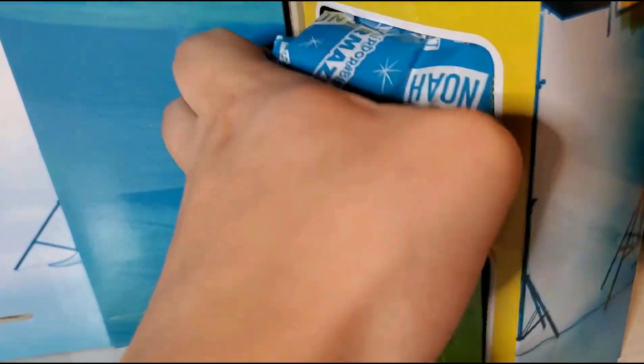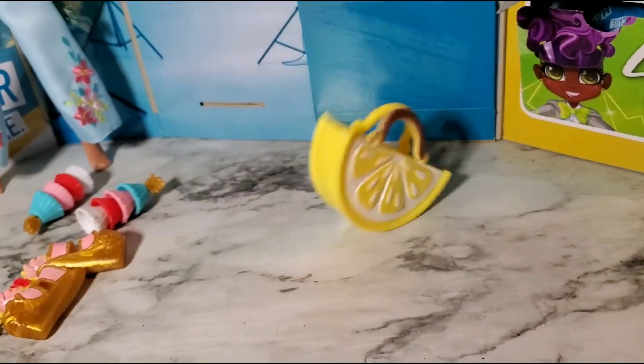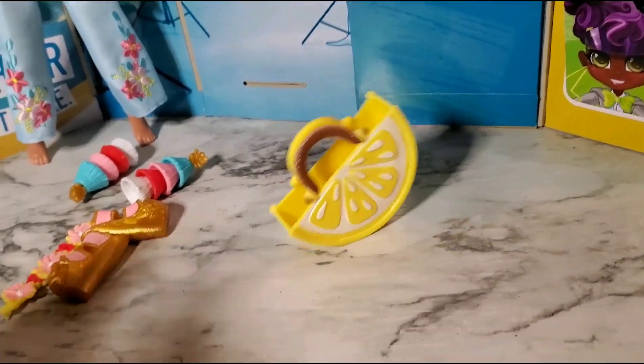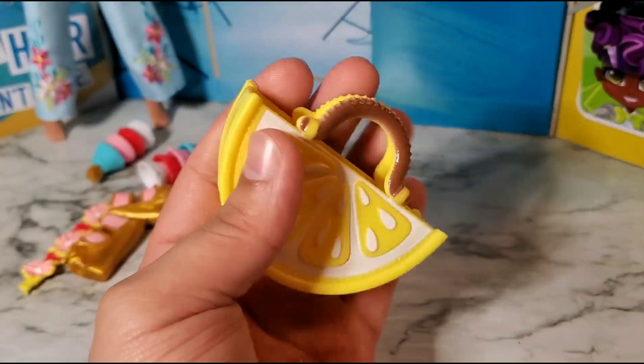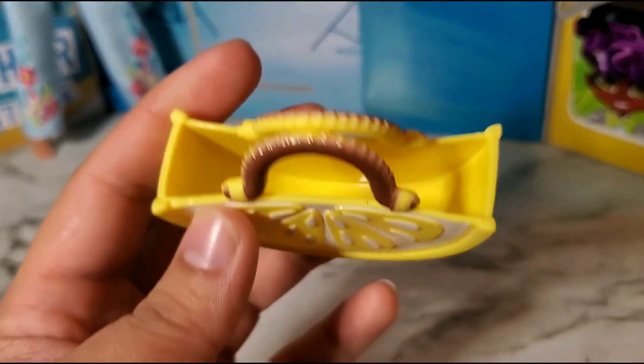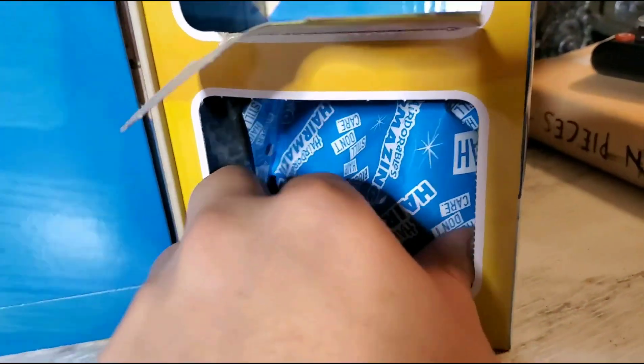Oh, it's a big one — I can feel it. Blind bag number three — boom — a lemon purse! I love the way that's rocking. That's a big old purse — about the size of my fingers — and you can actually put stuff in it. Great little detailing, that's what's up.